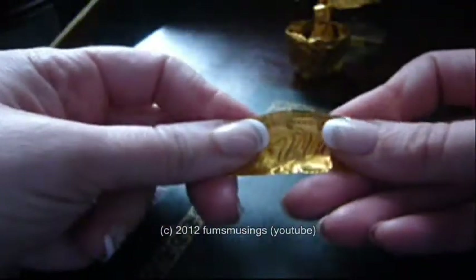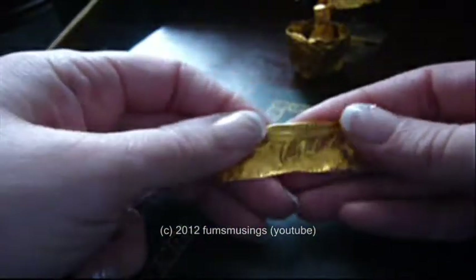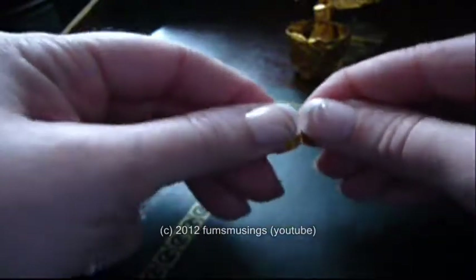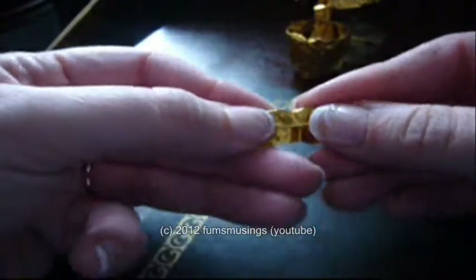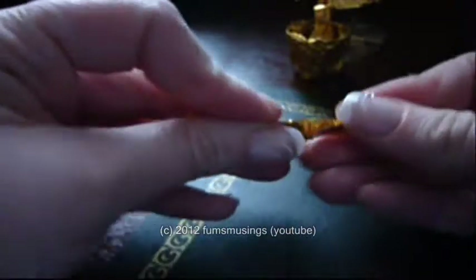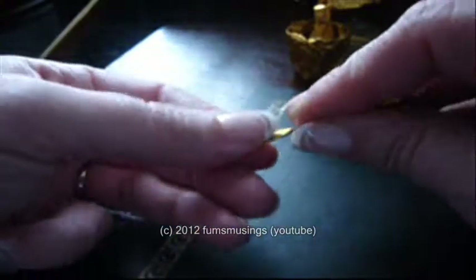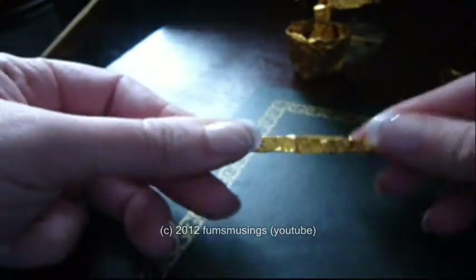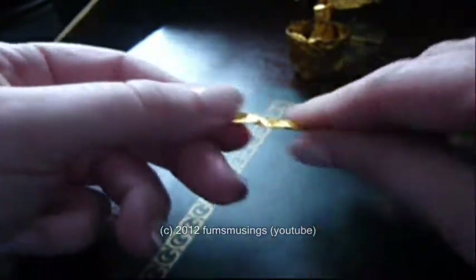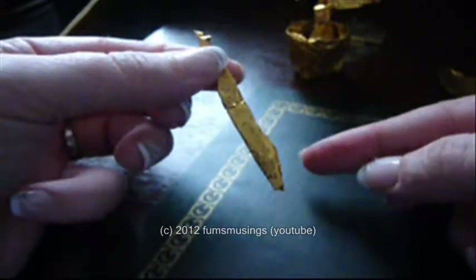I'm going to use that piece to make the stem. First of all, fold in the rounded edge, then just keep folding it over and over until you get a stem — like that.